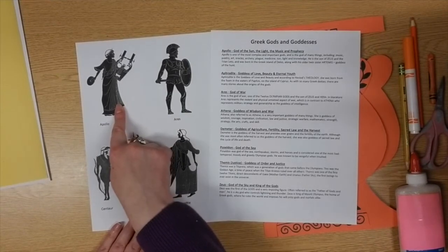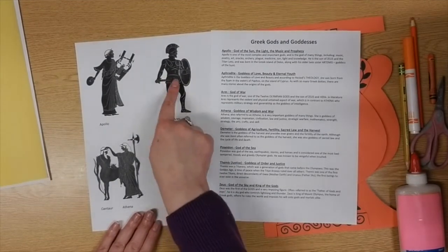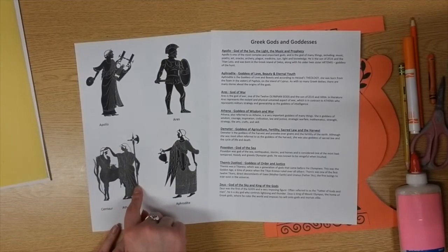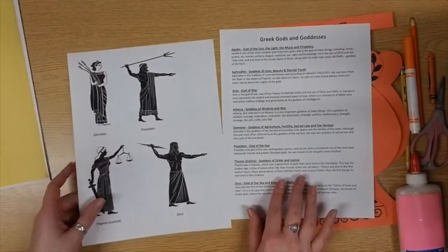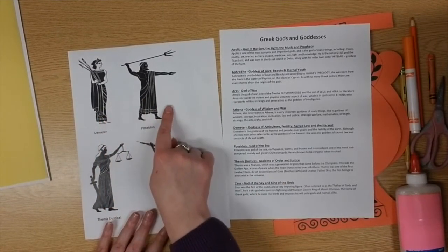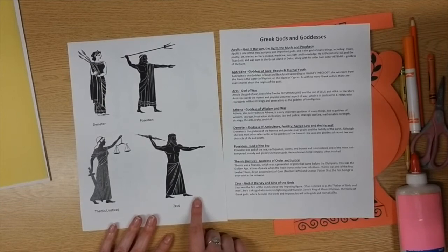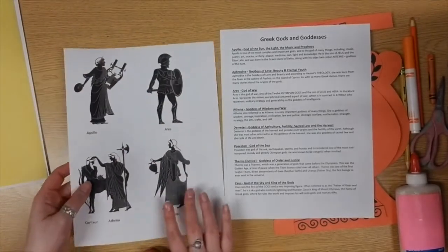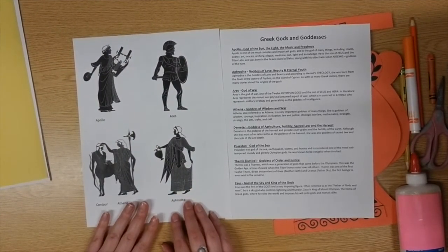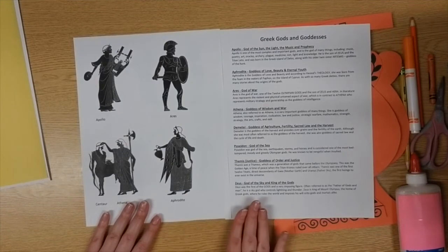We have Apollo, the god of sun, light, music, and prophecy. Aphrodite is the goddess of love, beauty, and eternal youth. Aries is the god of war. Athena is the goddess of wisdom and war. Demeter is the goddess of agriculture, fertility, sacred law, and the harvest. Poseidon is the god of the sea. Themis is the goddess of order and justice. And Zeus is the god of the sky and king of all the gods. Based on that, you can pick one of these to go on your amphora, or read the description below or ask an adult for help with reading.